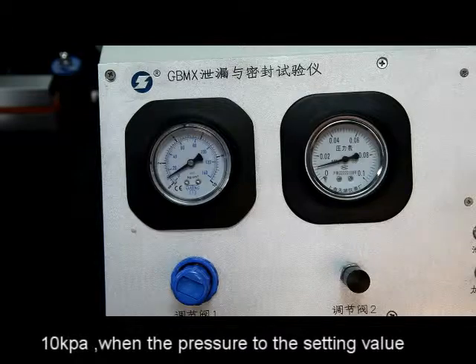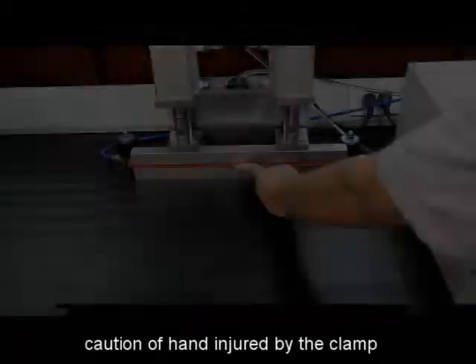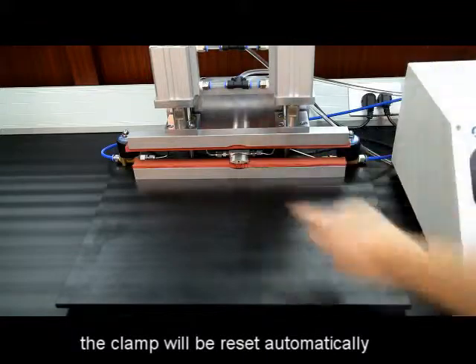When the pressure reaches the setting value, it starts timing. Caution of hand injury by the clamp. When the testing time reaches the setting time, the clamp will reset automatically.